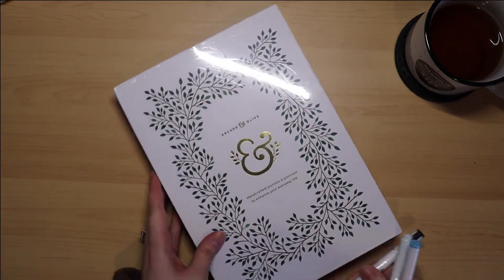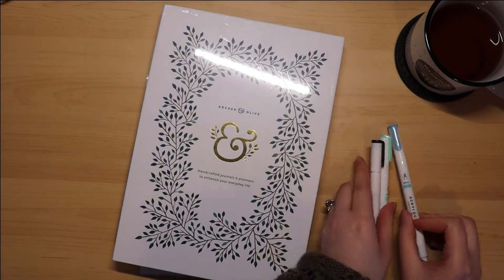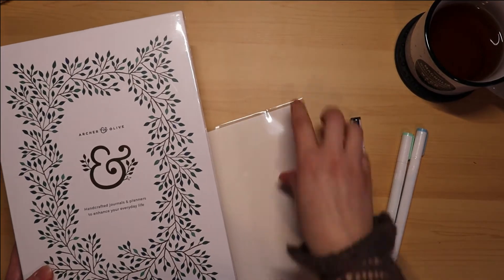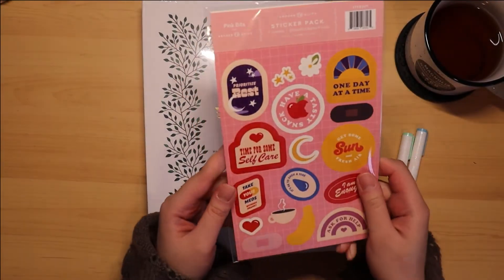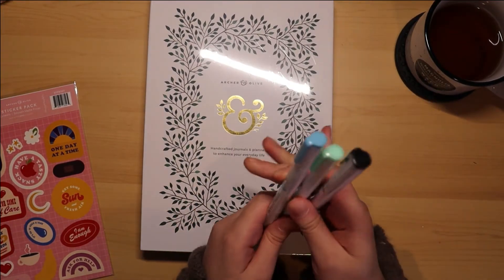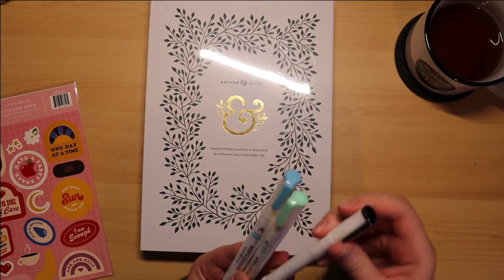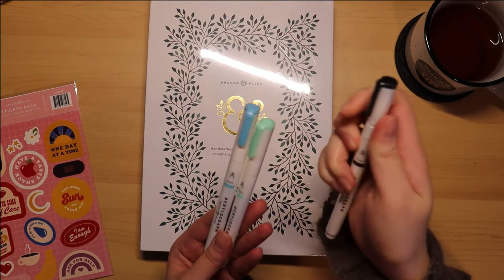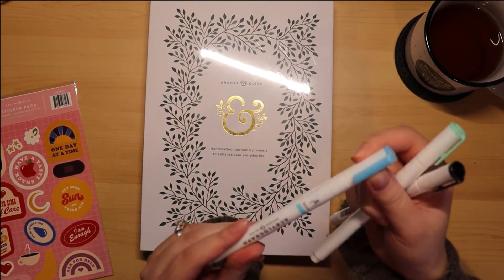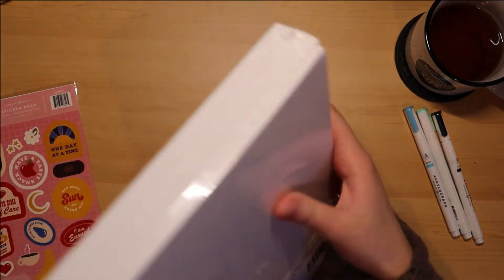It looks like it came with three acrylograph pens, a large size journal, and some really cute stickers. I'm already really excited about these acrylograph pens — I have some but not in these colors. It looks like a black, almost a mint green, and then a light blue. Excited to try those out.